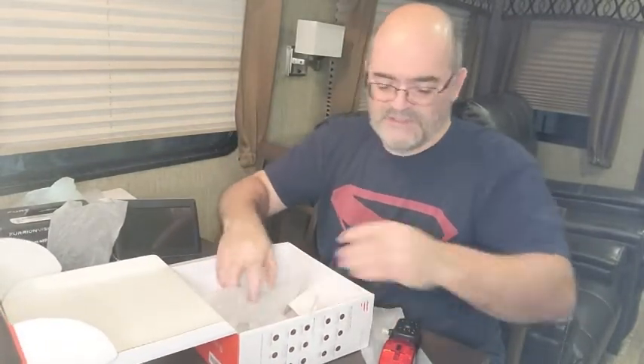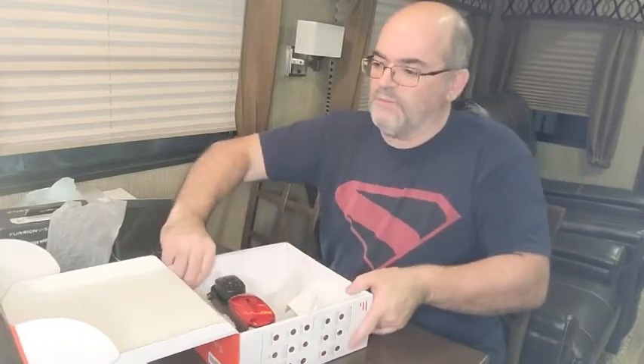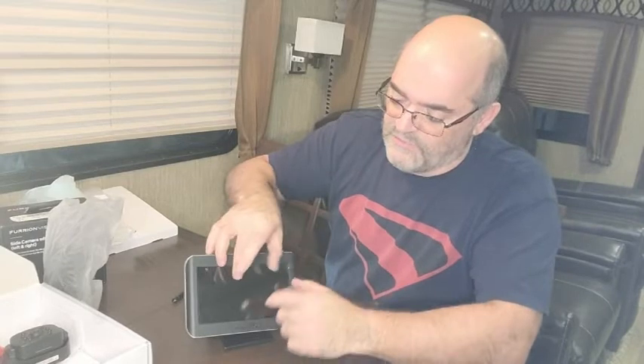I've gone with the 7-inch because when I travel long distances I want a big screen where I can see each of the cameras nice and clearly. As I mentioned, we've gone with the 7-inch for the larger screen size, because when you start putting three cameras on this to view — or all four — down the road might be an idea to put a door camera on so you can see who's approaching your unit or who knocks on the door.